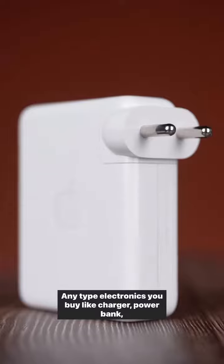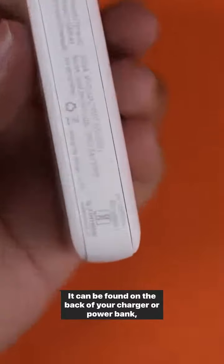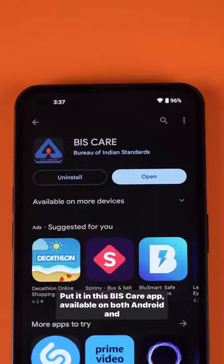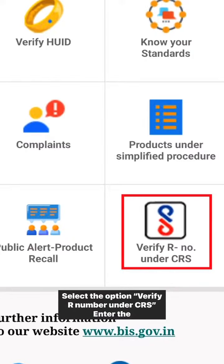If you have any type of electronics — charger, power bank, anything like that — there is an R number that you can verify. It can be found on the back of your charger or power bank, directly where there is a BIS logo. Take the code, put it in the BIS Care app, available for both Android and iOS. Select this option: verify R number under CRS.